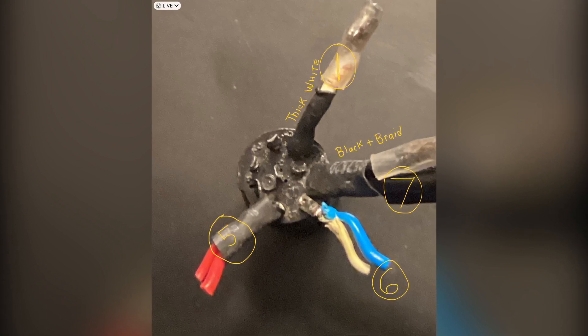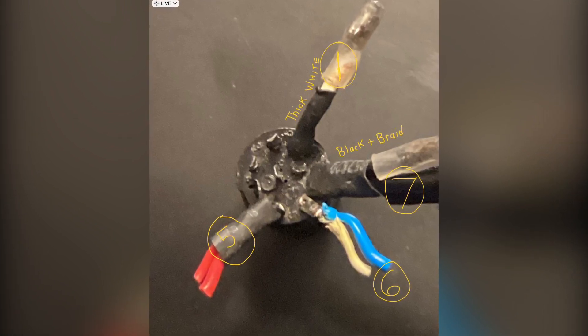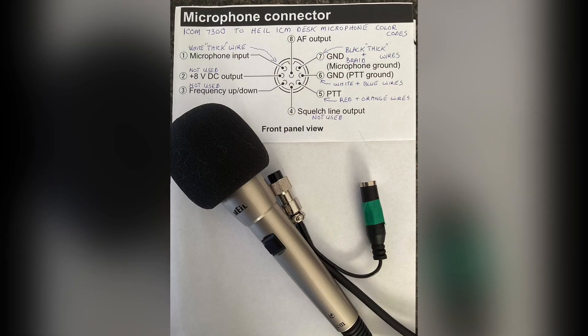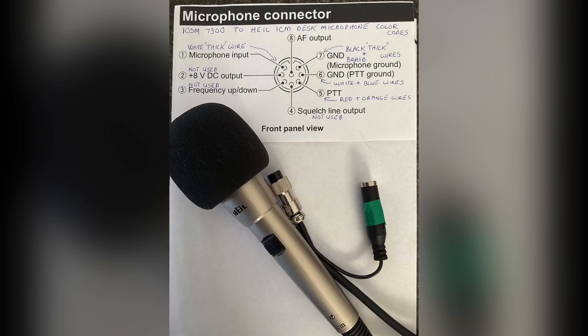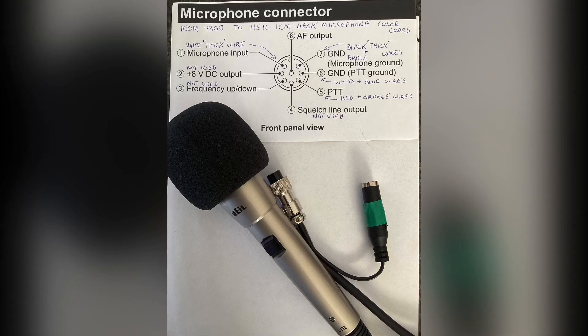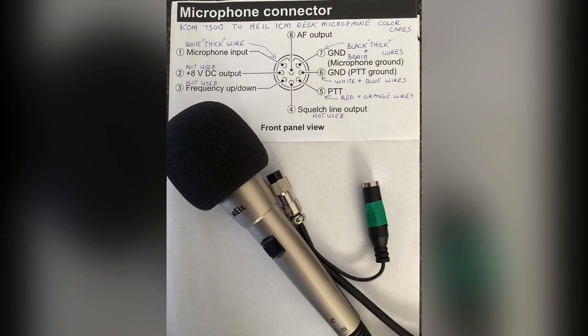After painstakingly dissecting my 8-pin Foster connector and stripping off all the old heat shrink, I was able to somewhat match up the wires to a particular pin. So if you find yourself in the same predicament, here are the color codes for your Heil ICM desk microphone. I hope this makes it easier for you to repair when the time comes. Have a great day.